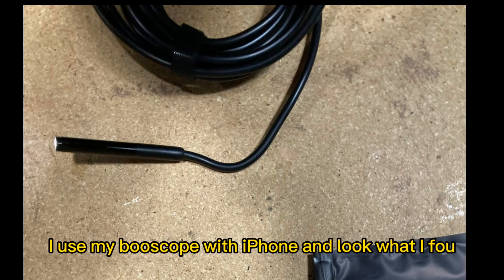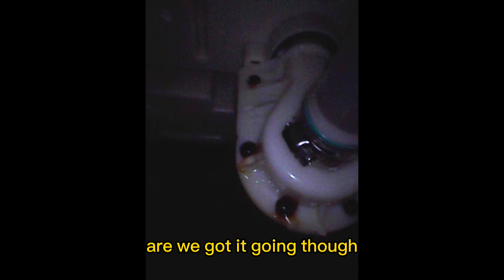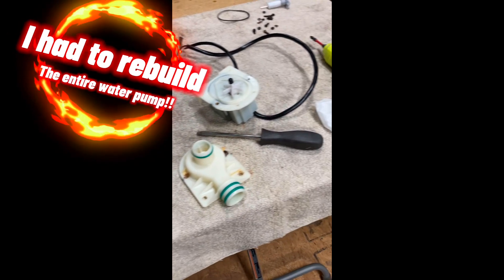I used my boroscope with the iPhone, and look what I found — this thing was leaking like a sieve. I had to go ahead and replace the gasket, replace the impeller, the screws, and everything. See how it was leaking around where those rusty screws are. We got it going though — fun so far.